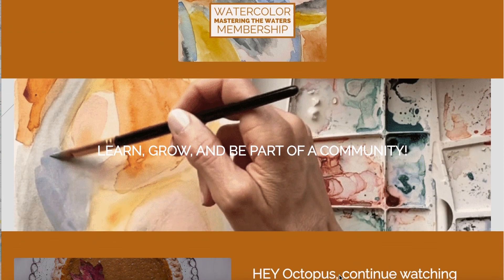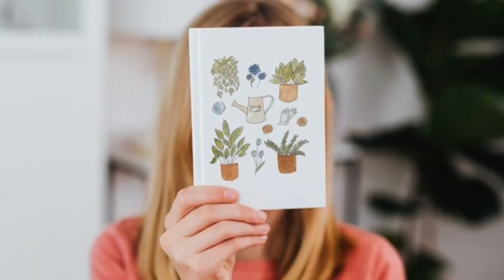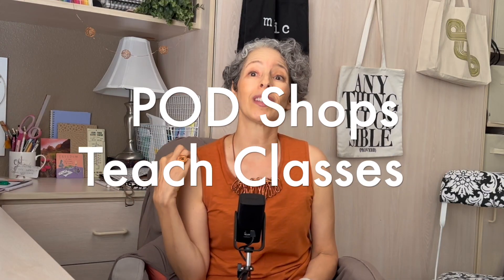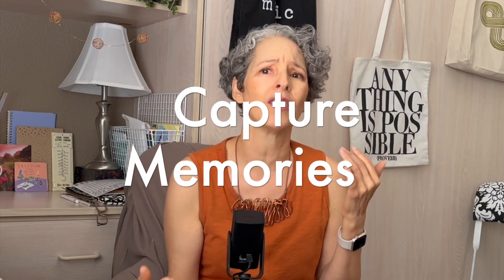This is actually how I teach in my membership, my classes, and my courses, and you will improve faster than you can imagine. These are paintings you can use for postcards, greeting cards, t-shirts, notebooks. You can use this art to open up print-on-demand shops or use your skills to teach your own classes. But if you don't want to do any of that, you'll still be able to keep growing your skills and capturing your memories with your kids, your family, your friends, and your pets.